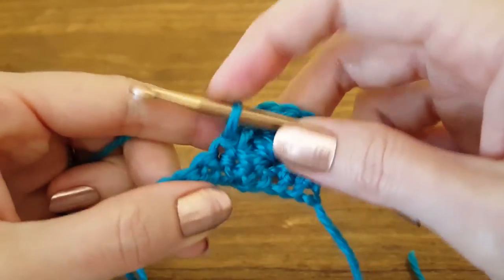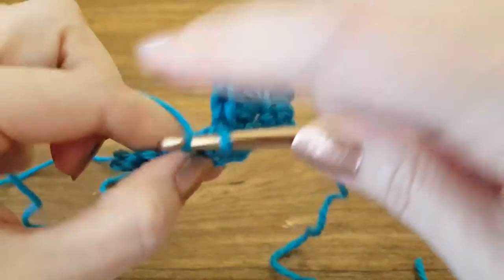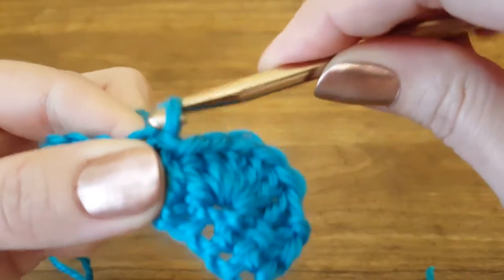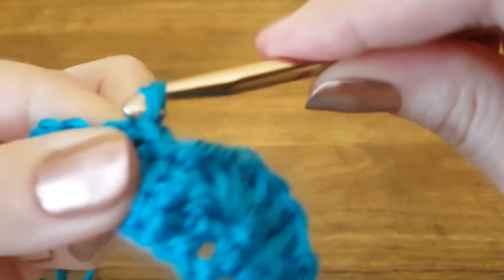Now let's see how to do that slip stitch again. We're going to insert our hook into a stitch, yarn over, pull through — I got two loops. I'll pull the last loop I made through my first loop. Insert hook, yarn over, pull through, pull the last loop through the first loop.